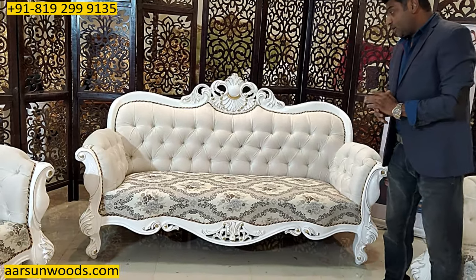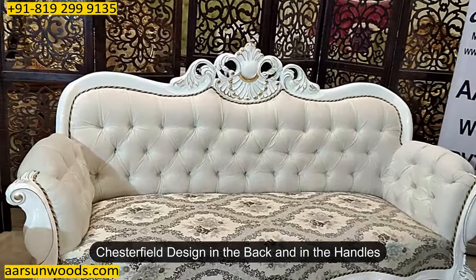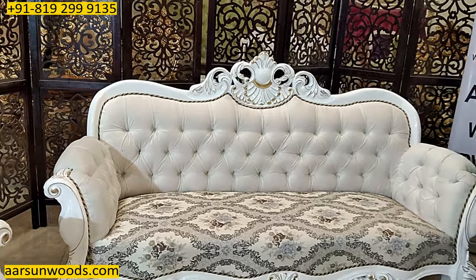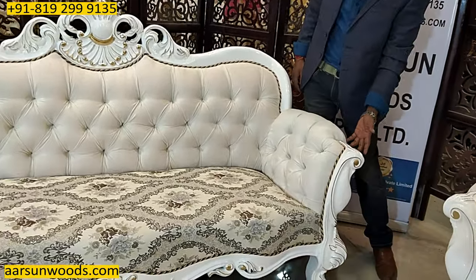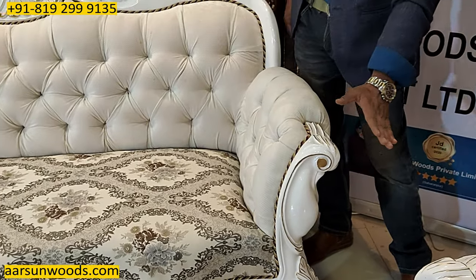It has got a regular Chesterfield design in the back, and the handle part has got more wood as compared to the other designs I have shown you. This part is a little extra.